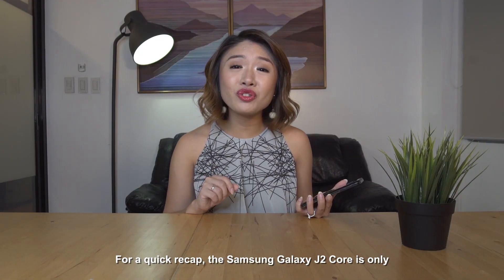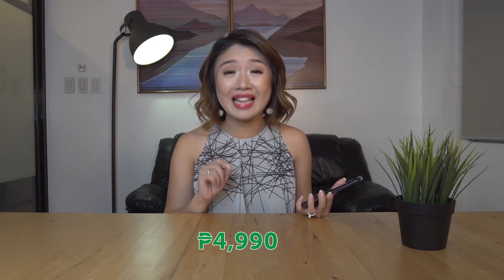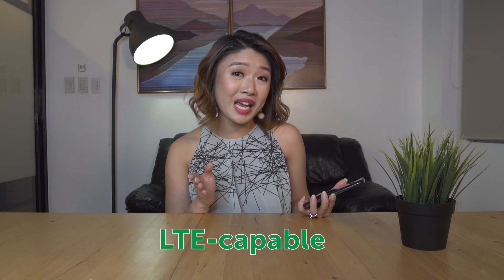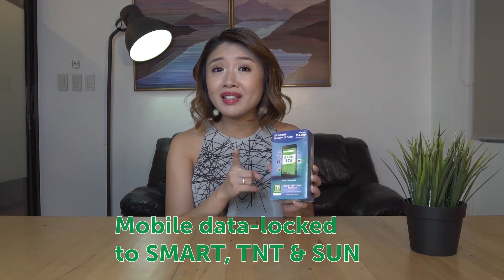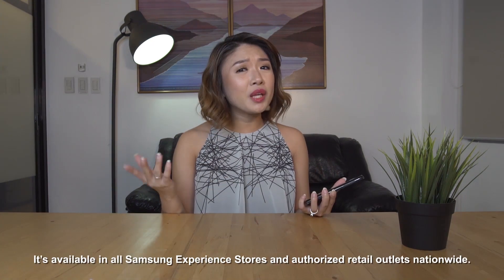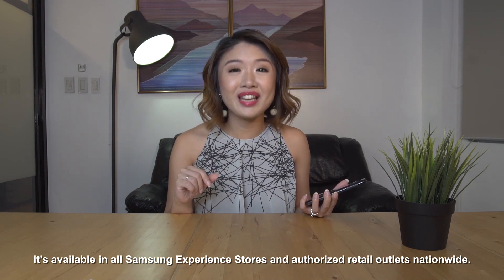For a quick recap, the Samsung Galaxy J2 Core is only 4,990 pesos. It's LTE-capable with decent cameras for its price and it runs on Android Oreo Go. This is mobile data locked to SMART, TNT, and SUN. It's available in all Samsung experience stores and authorized retail outlets nationwide.